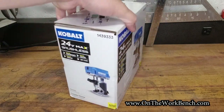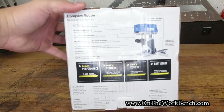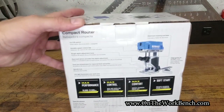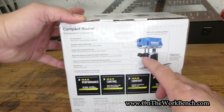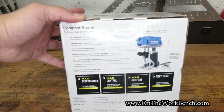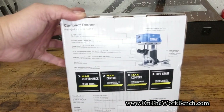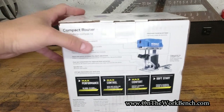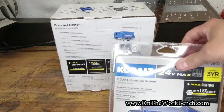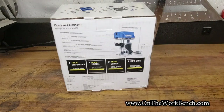Going around to the back side of the box, we can look at some specifications: an on/off switch, variable speed control, a lever for adjusting it up and down, an edge guide, and apparently a dust port attachment. It's got a soft start motor, and if you purchase this in store right now you can also get a two amp hour battery for free.